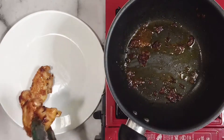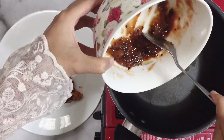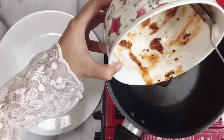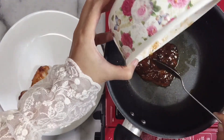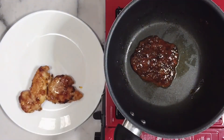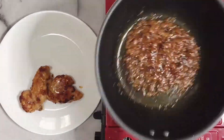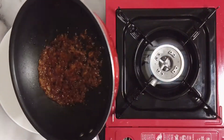Gimana nih, cantik kan warnanya? Sekarang aku mau tumis dulu bumbu sisa tadi yang dimarinasi, karena di bumbunya itu kan ada bawang putih mentah, jadi bakalan aku tumis sebentar, terus aku mau siram ke dagingnya. Oke karena udah matang, kita bakalan siram ke dagingnya.